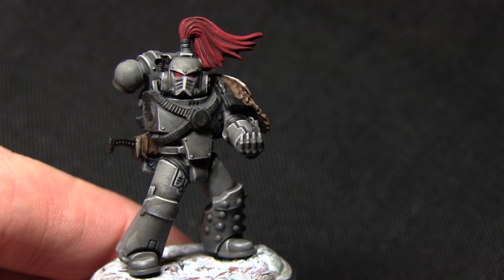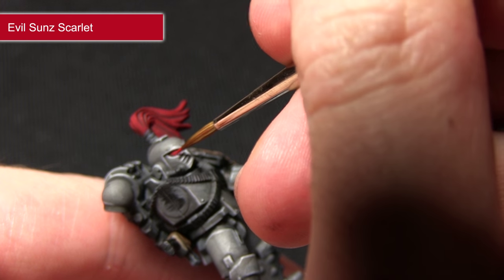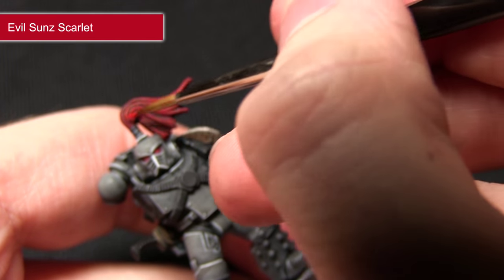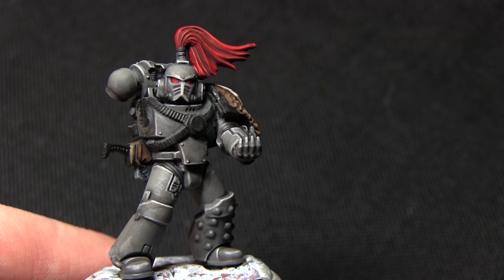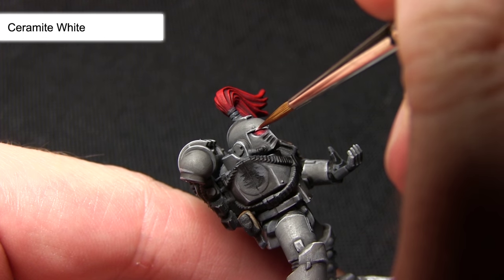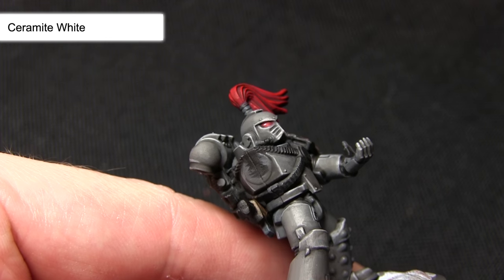The next paint to use to highlight the top knot and the eyes is Evil Sunz Scarlet. When it comes to highlighting the eyes you want to be very careful and just paint a small line of Evil Sunz Scarlet at the base of the lens, and once that's done you can focus on highlighting the strands on the top knot. The final step for painting the lens is to apply a small dot of Ceramite White into the top corner of the lenses — this will create the effect of a glass lens as the white will act like a reflection in the corner.